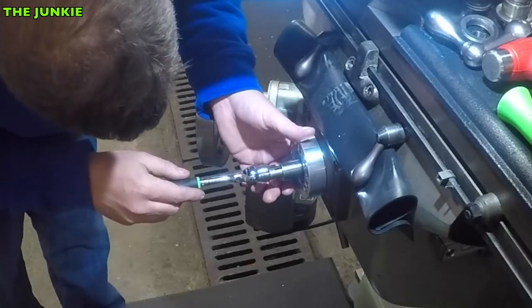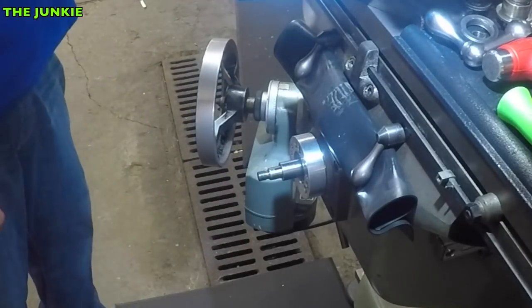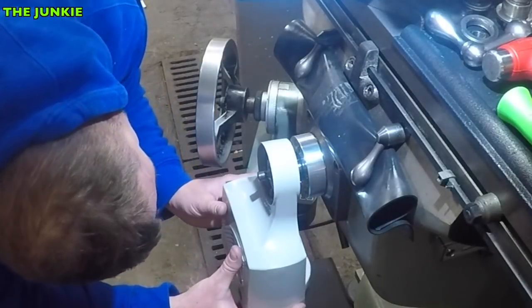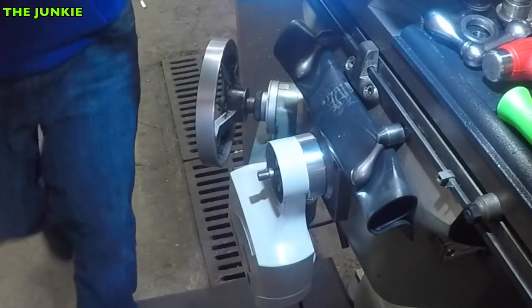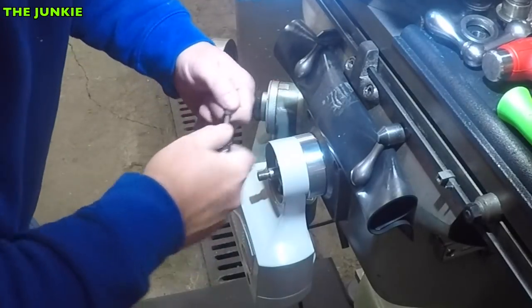We'll kind of get this started all the way around. Now that we got that, we can put this back up there and the holes line up. I'm assuming we use these right here, and this is probably going to be...